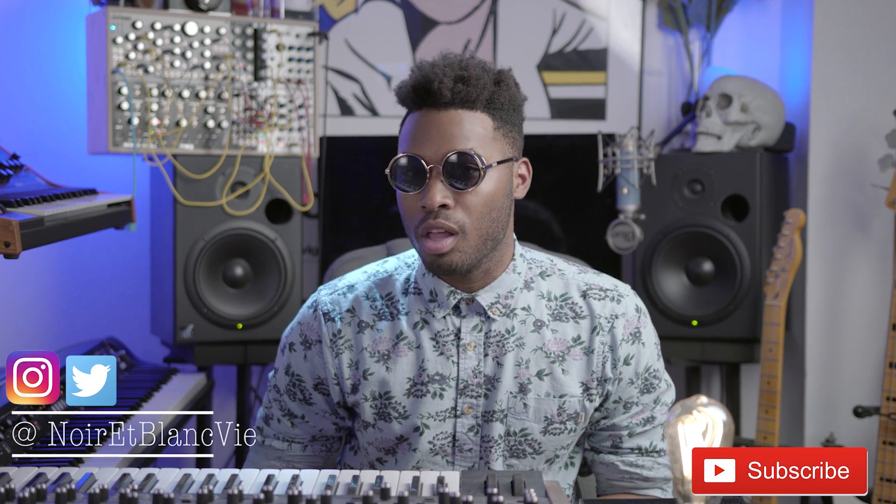Hey guys, and welcome to another episode of One Minute Synthesizer Reviews. On this leg of the journey to the best polyphonic vocal synth, we take a look at what some of you might have written off as not for me when it was released.